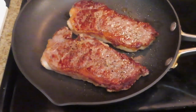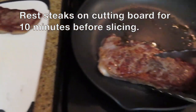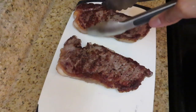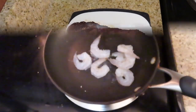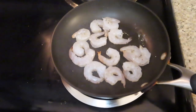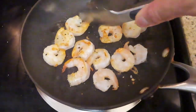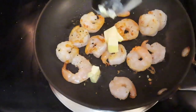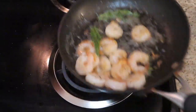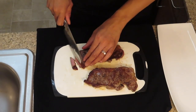The steak is done, so I'm just going to let it rest here before I slice it. I'll put it right on my cutting board and let it rest for about five to ten minutes. When slicing, you just want to hold your knife at an angle, just like that.